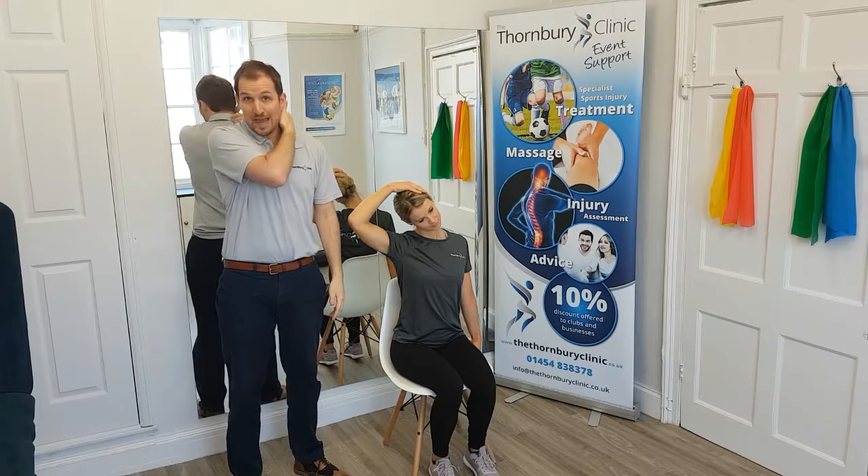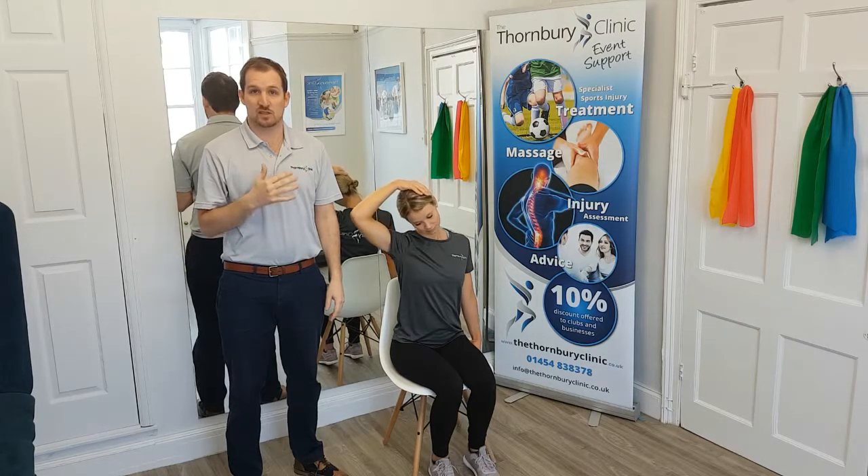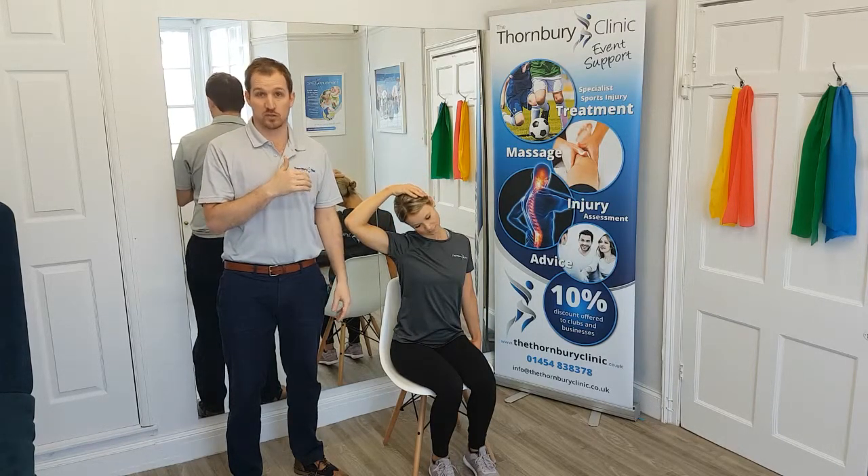If we want to stretch the back portion of the neck, Sarah's going to look down toward her opposite knee and again gently apply some slight pressure with the hand whilst pushing the shoulder down.